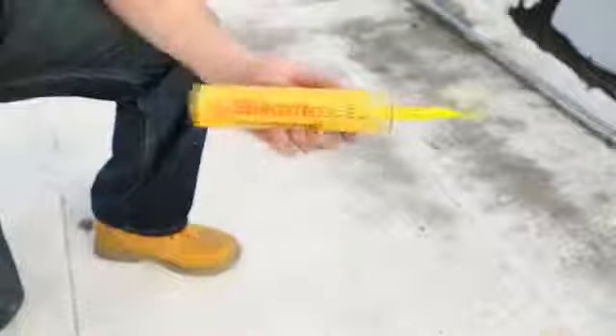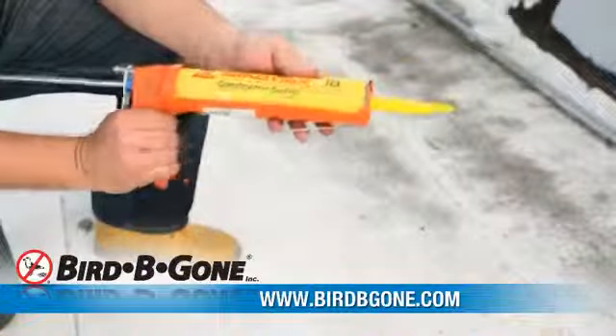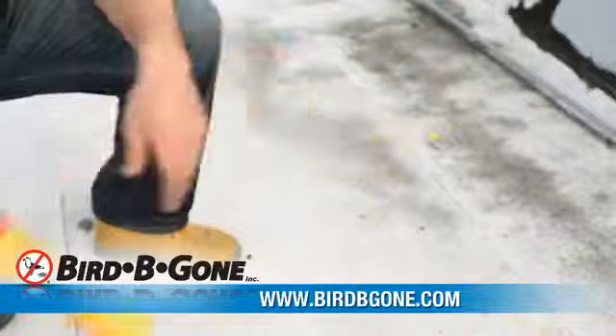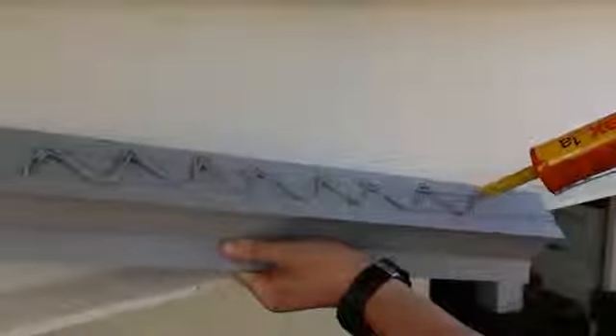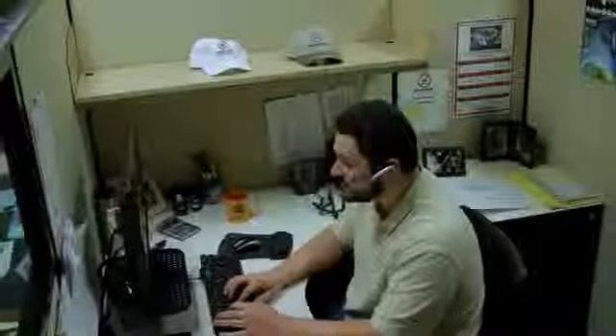To install Bird Slope, you'll need a non-silicone based outdoor construction adhesive, like Sikaflex adhesive, available on our website. Simply run a line of adhesive down the glue line troughs on the underside of the slope and press it firmly down onto the surface. End caps can be glued into place at the ends of each slope to prevent birds from getting behind the slope itself.